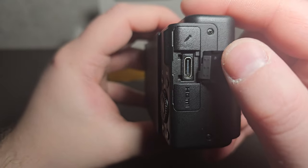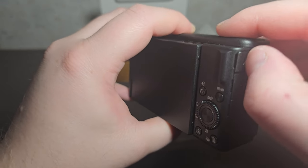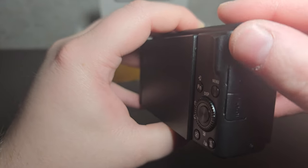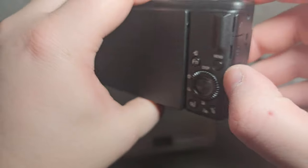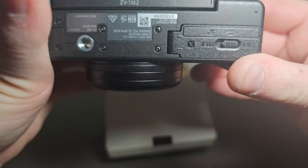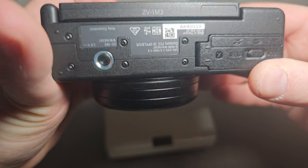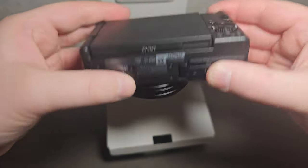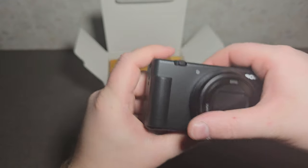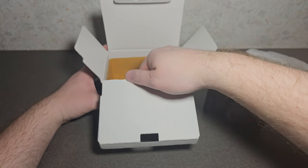You have your USB-C, your external microphone port if you want to add a shotgun microphone, and then you have your HDMI mini port. You have a lanyard loop hole there. Here's your bottom — your battery compartment — and that's where you mount it to a tripod.